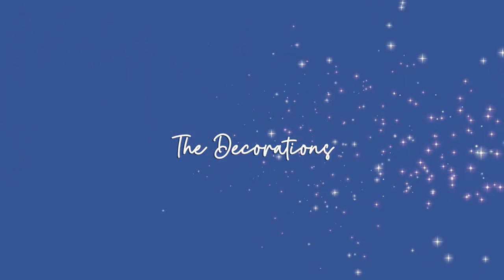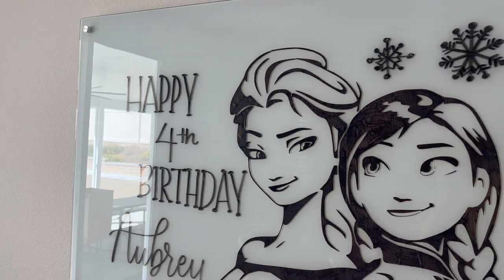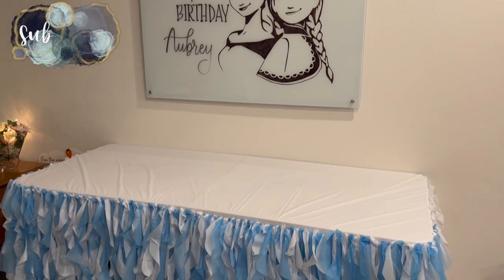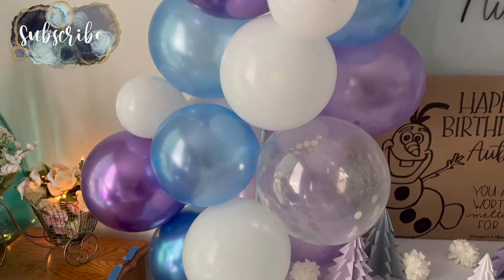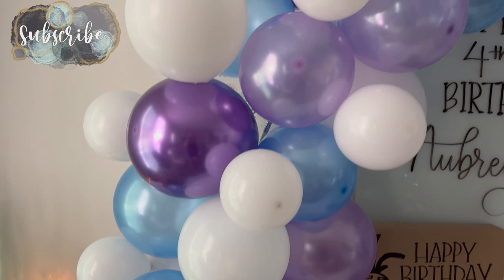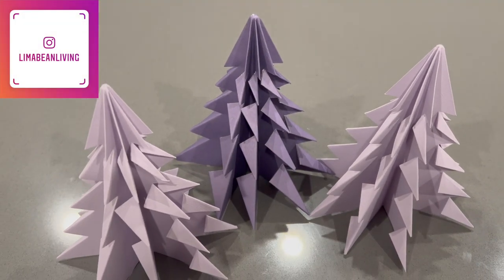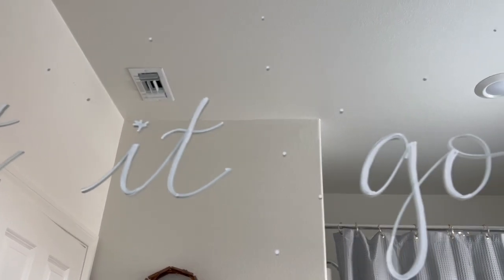Hey there! Welcome to the third and final installment of my Frozen themed birthday party prep video series. For those of you guys who are new here, hello! My name is Emily. I am the mother of two little kids, Aubrey who just turned four and little baby Jack who is almost nine months. I make videos on all things mom here on my channel, and in this video we are covering the decorations I made for my daughter's fourth birthday party. So let's get to it!